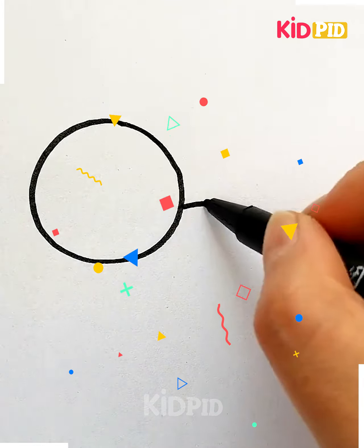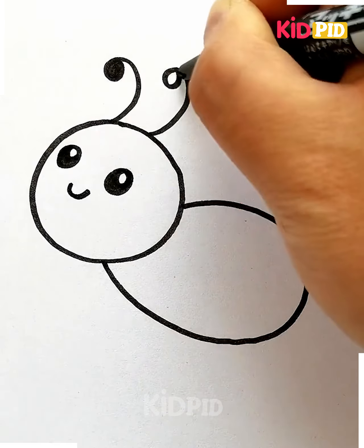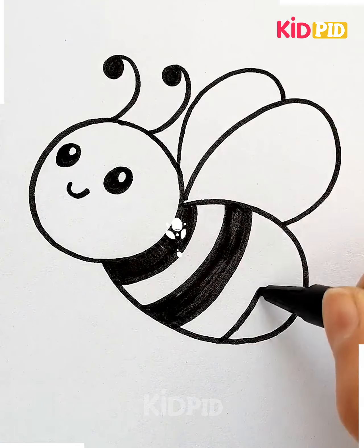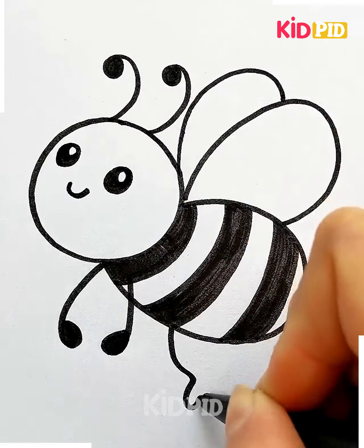We'll start off by drawing a circular shape, then draw the body underneath it. Add the eyes to it and then afterwards add a smiling face. Add the antenna at the top and draw on the wings at the top as well. Add the stripes to it and then add a pointer at the back. Add the arms and the legs to it as well and colour it in yellow.